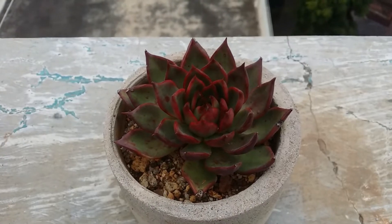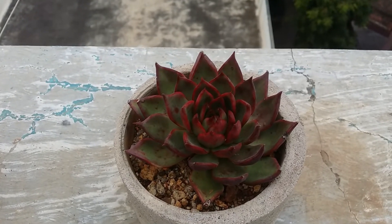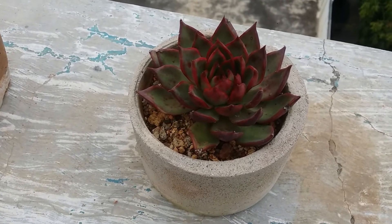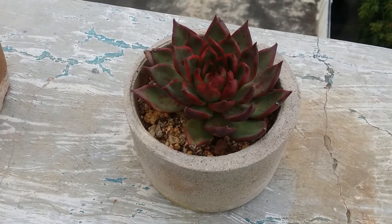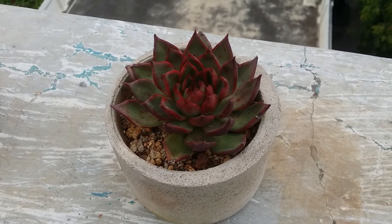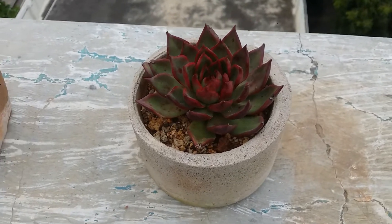The best time to stress your succulents is during winter. First, the echeveria is dormant during winter. Second, the environment is cool so you can give a little more sun. The cooler environment also means the soil does not dry very fast, so you can reduce watering without risk. All of these factors play a very important role when stressing succulents. Do not stress your succulents when the temperature is very high and the sun is very strong — do this during winter and it will work out really well.